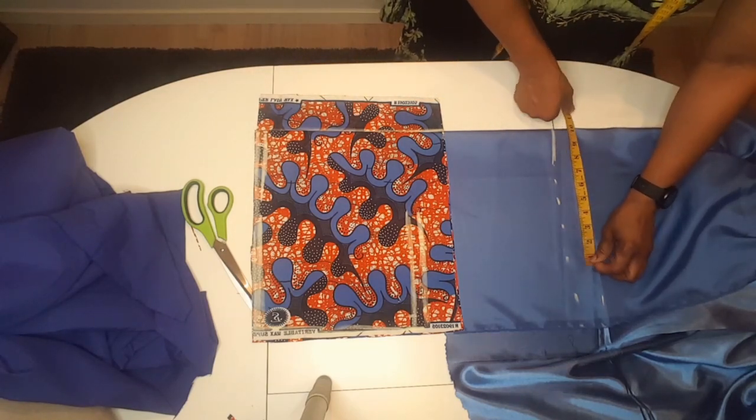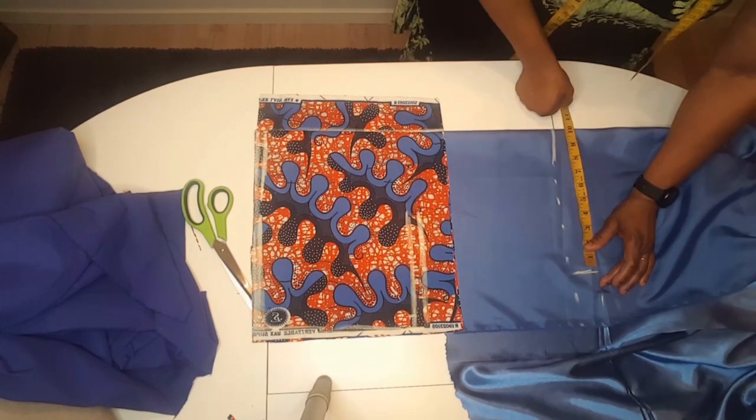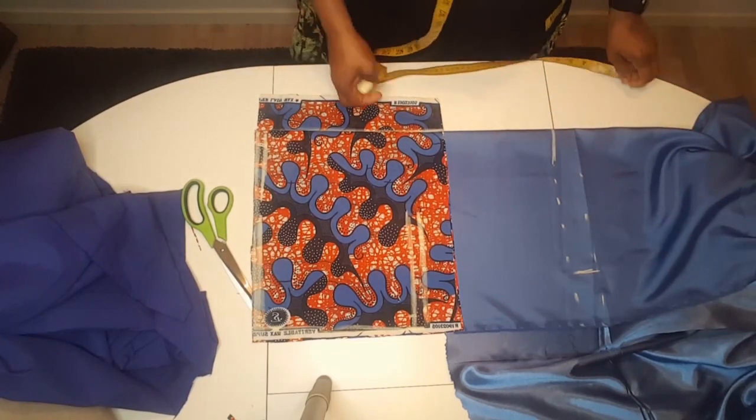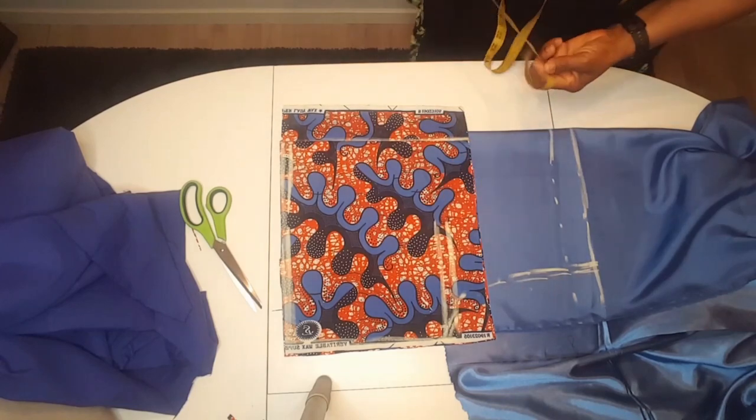The shoulder is 18 inches. 18 divided by 2 gives me 9 inches, plus half inch sewing allowance. For the armhole I measure 11 inches.